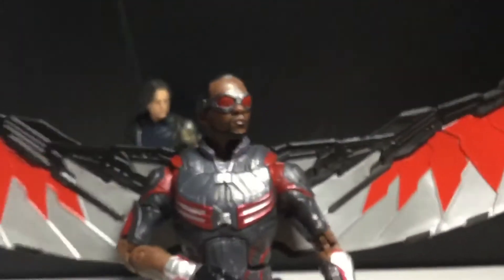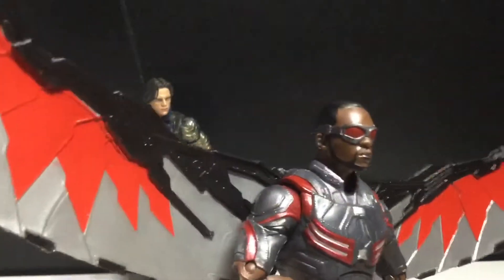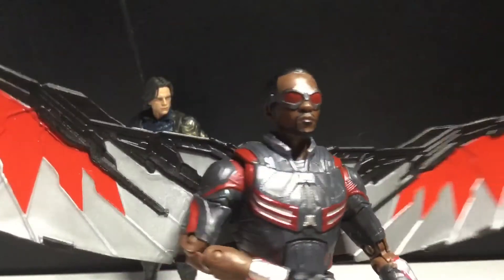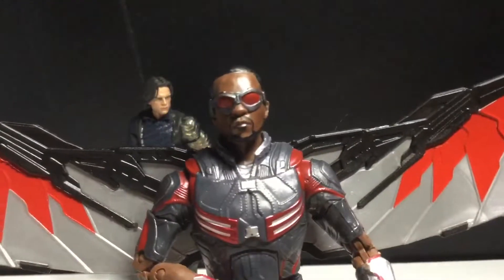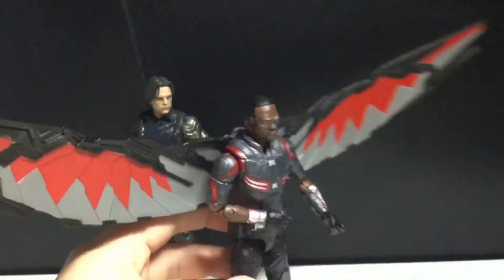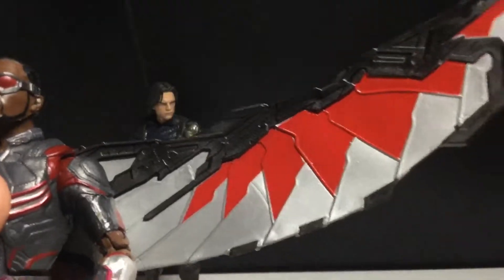Let's take a look at Falcon first. This figure is definitely an improvement and an update on the Civil War Falcon. Ironically, both the previous Falcon and Bucky figures were Walmart exclusives, and these are Target exclusives — I believe. The wings look good, I love the wingspan, nice and big. I like the silver in there — this new one is much more vibrant looking, while the old one is more dulled.